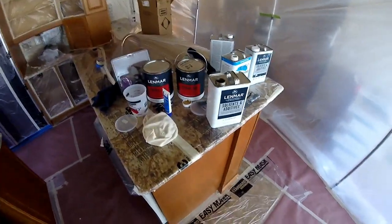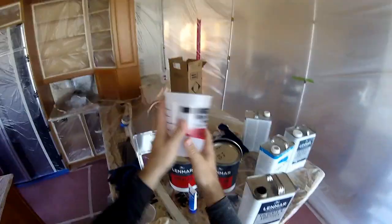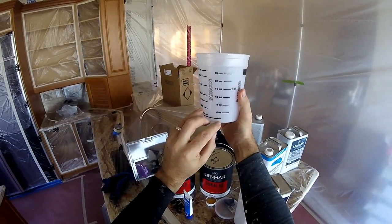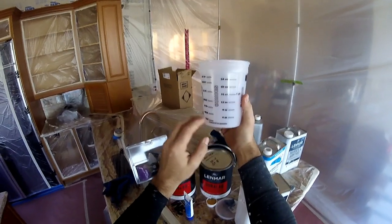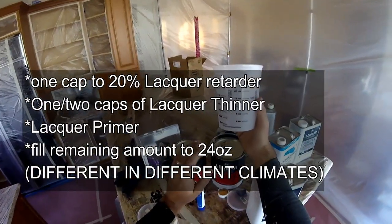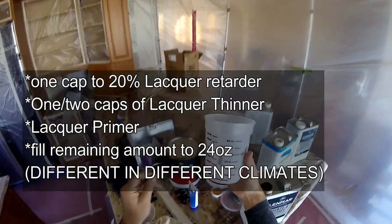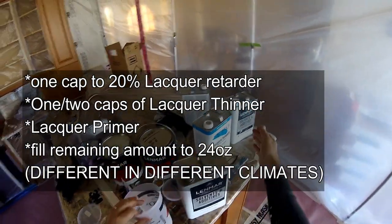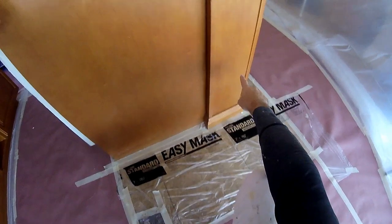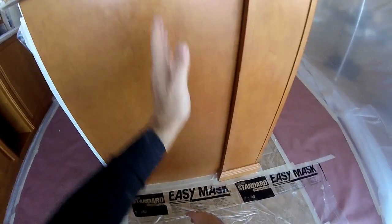This measuring cup here is very important to measure everything out. I do about 20% retardant, which may be different in different areas — I started off with one cap full before and it just wasn't enough. If you don't put enough retardant, the lacquer dries so quick that by the time you are spraying from one side to the other, the first section will be dry and you will have a lap line visible throughout the cabinet surface.